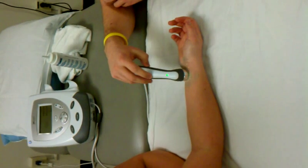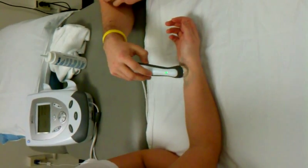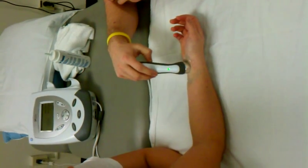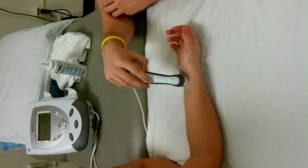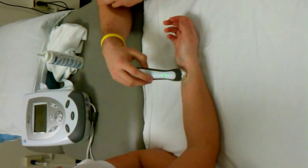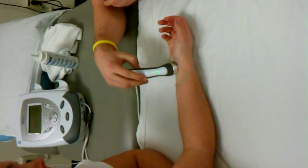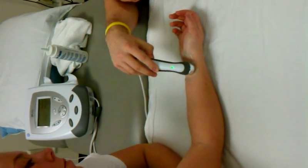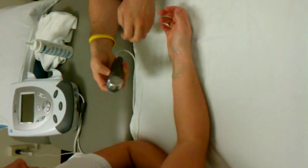Just try to keep good contact with the probe on your skin. Try not to go over two or three times the size of the head — just the area that works best for the machine. All right. That was good time.